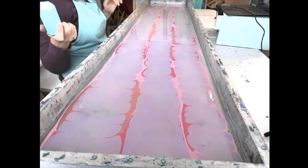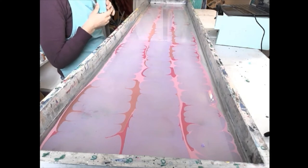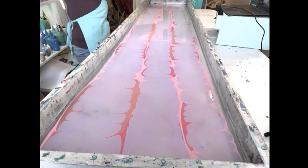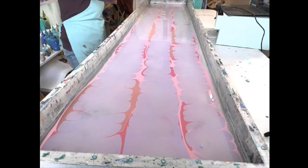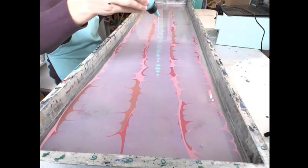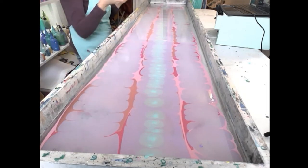Now we've got some color on here. What should we do? Let's do our lavender or our mint teal-ish color right down the middle, and then go from there and see what we think.